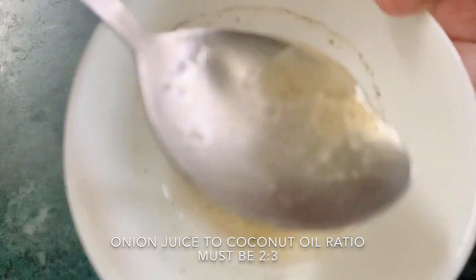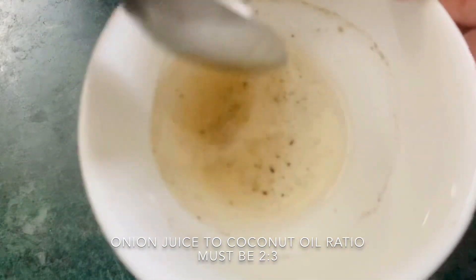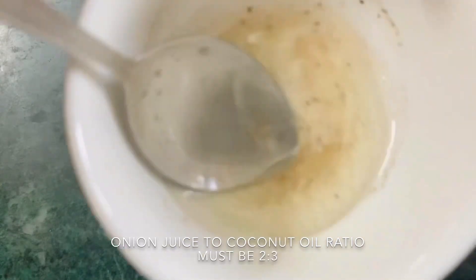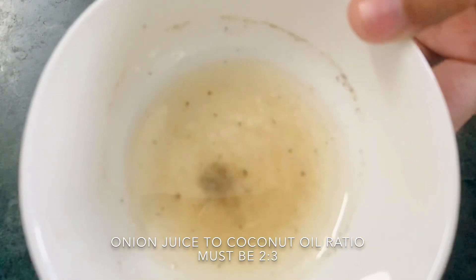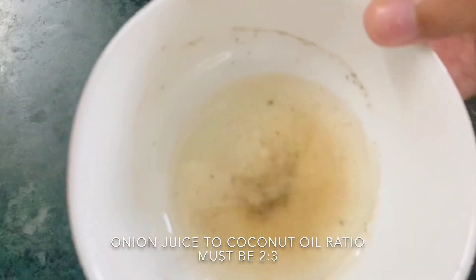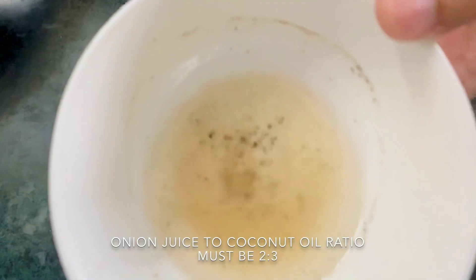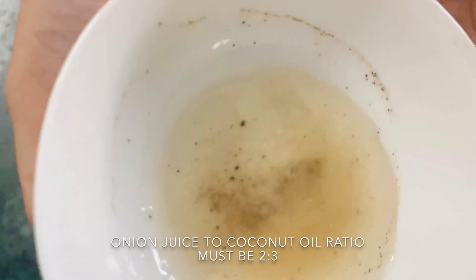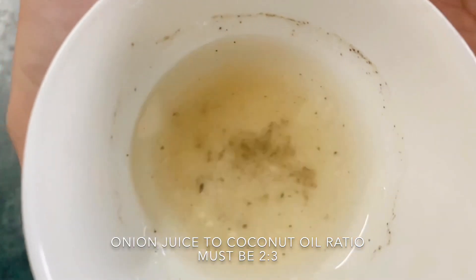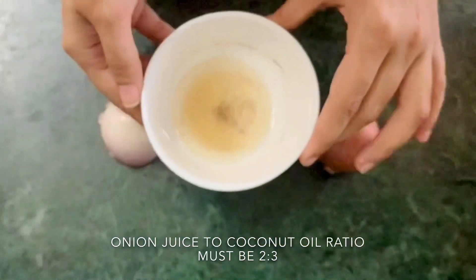Now mix all the ingredients together really well with the help of a spoon. The quantity of ground pepper should be only a pinch or two and not more than that. If your skin is extra sensitive, then add only one pinch of ground pepper.